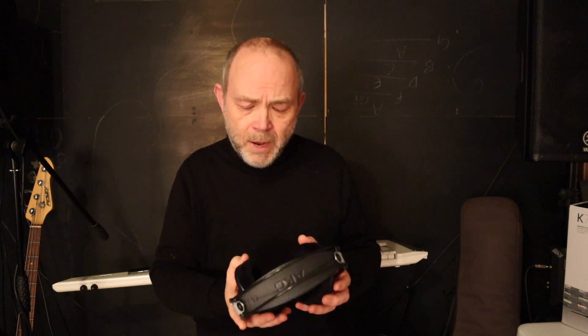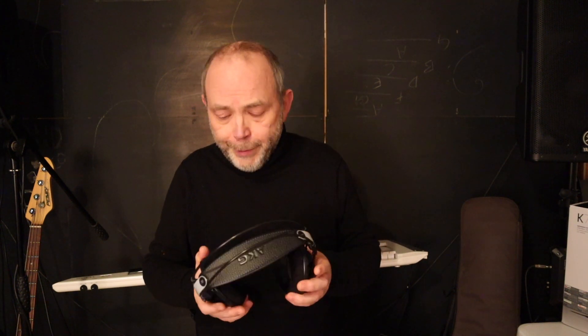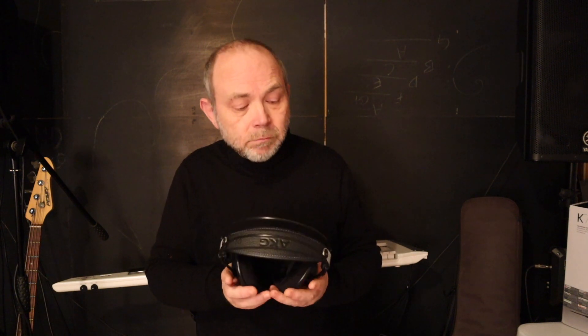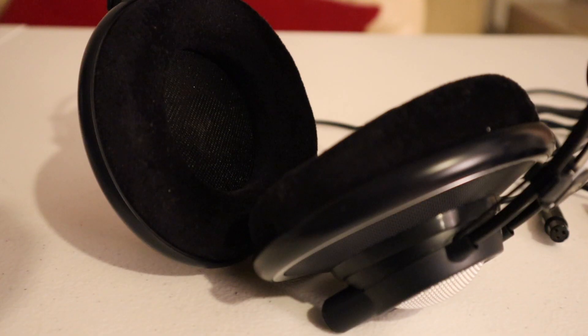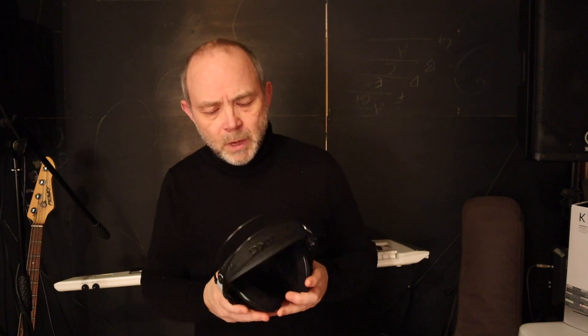They are apparently pre-tested and the speakers in these are matched. From what I've heard so far, I would accept that they are matched. These headphones are rated at 62 ohms impedance, so I have noticed online a few people worried about what kind of amplification you need to run these headphones.